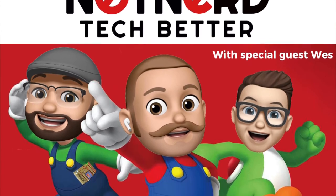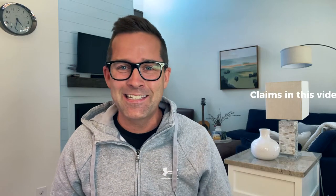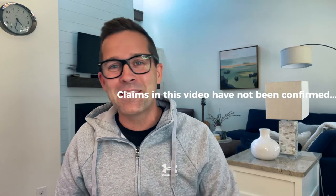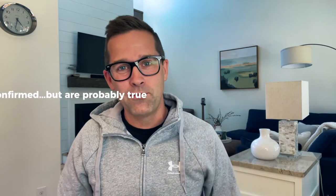Hey, this is Wes. I am helping the guys at Not Nerd out this product review. You might recognize me — or better yet, my voice — from episode 260 of their podcast, one of their top episodes, I'm sure. So much good content. After this episode, go check it out and let us know what you think in the comments. But back to the product review.